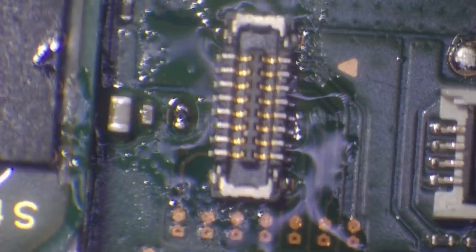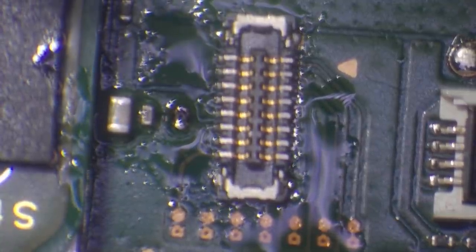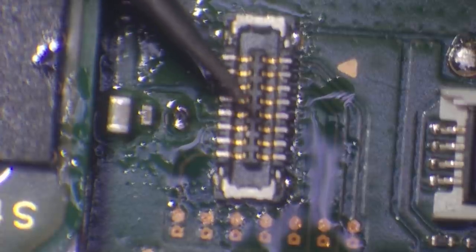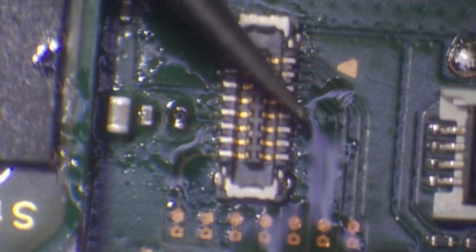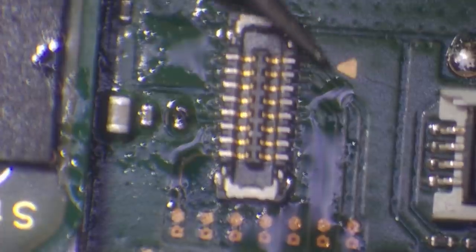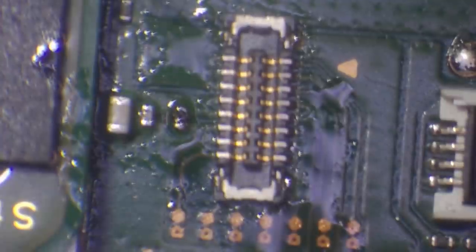I'm going to drop this roughly in place and then do the same process again — heat it up from underneath and you'll see the flux start to melt. Eventually it will just pull itself down. There we go, perfect. I'm going to let that flow for another 10 to 15 seconds and then just give it a tap, keep moving it around a little bit. The reason is to make sure we get solder to move from the pads to the pins. And that just jumped back into place, which means it's done and we're good to go.